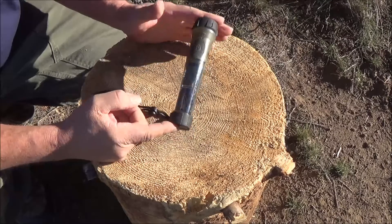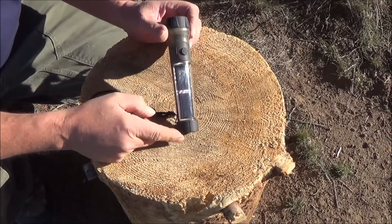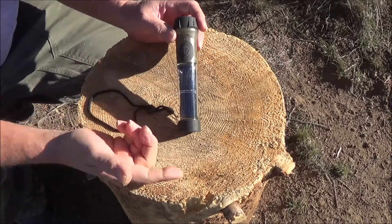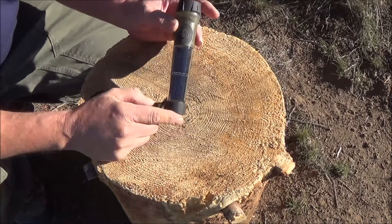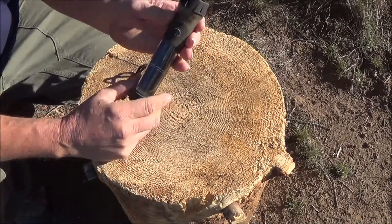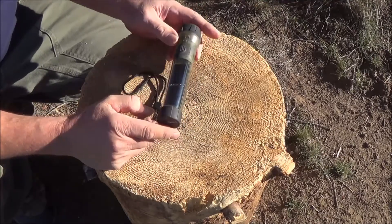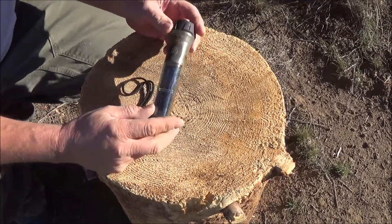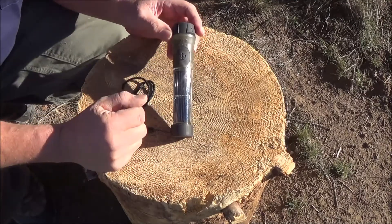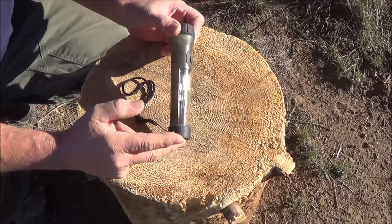It weighs 4.4 ounces, it's 7 and 3/4 inches long. It has rechargeable lithium cell batteries in it, so they'll last forever. It has a 1 watt LED light bulb in it, so that's supposed to last 22 years. It is waterproof and it does float — they say it's waterproof up to 80 feet, but there's no way I can prove that fact because there's no way I'm diving 80 feet in the water to make sure this thing is waterproof.